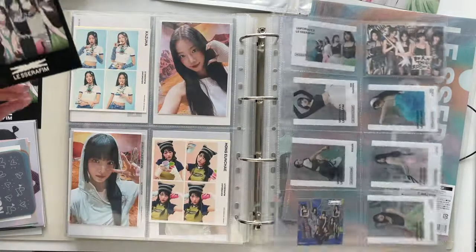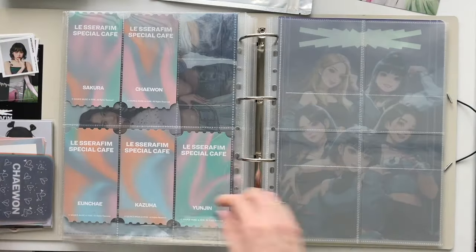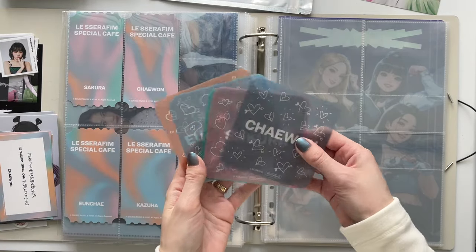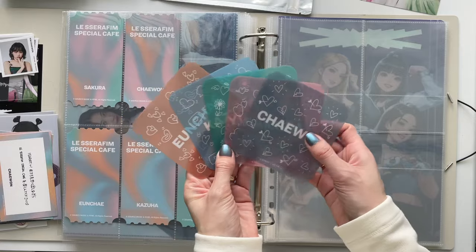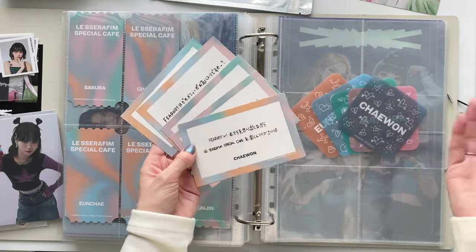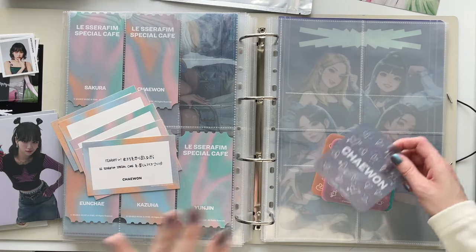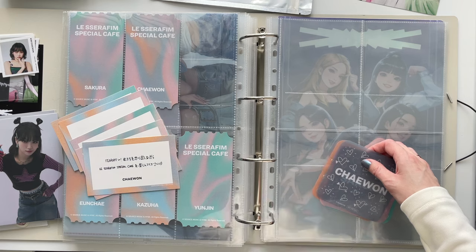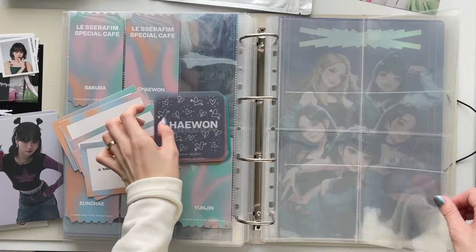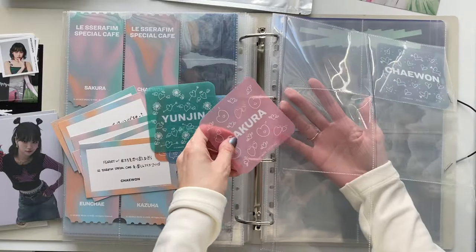This next page must be the coasters — also from the cafe, you had to go in person to get these. They were coasters you bought with drinks or food, and there was also a special message card you could get randomly. This was one of each. It seemed like a really cool event — one of my mutuals was in Japan at the time and went, and I was so jealous. They sent me pictures, which was really sweet.